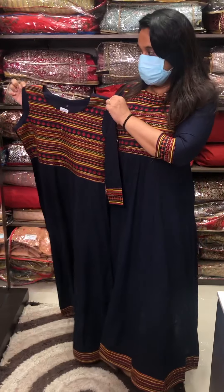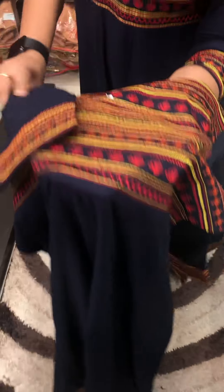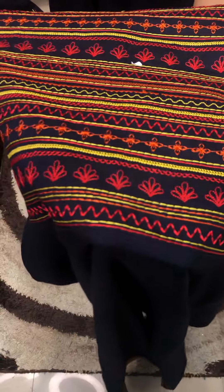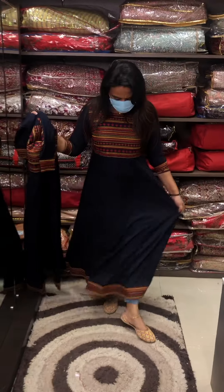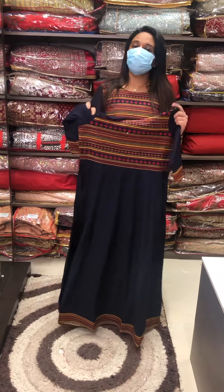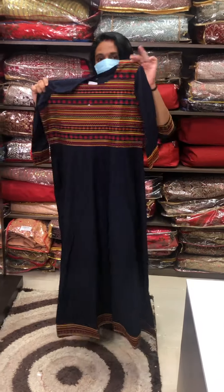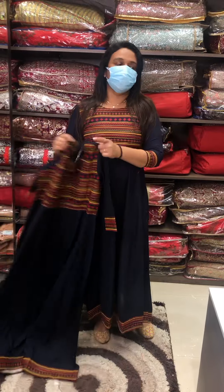This is the same blue one with thread work and print. It features the same kind of work blend. The red color is the main highlight on this one. The price is also ₹1,395.